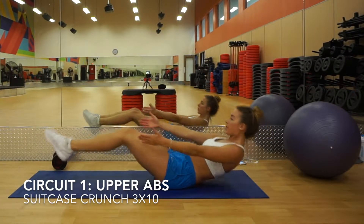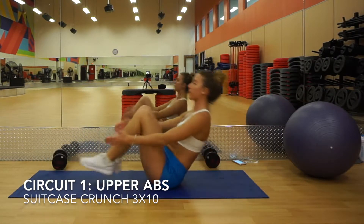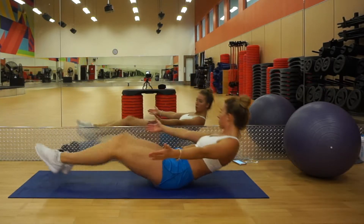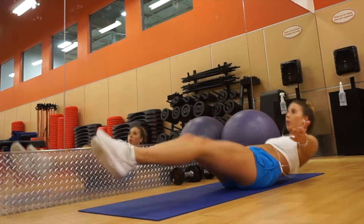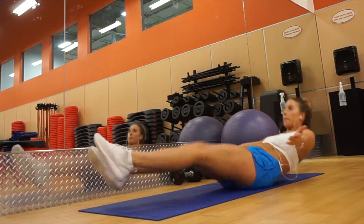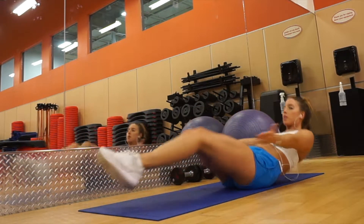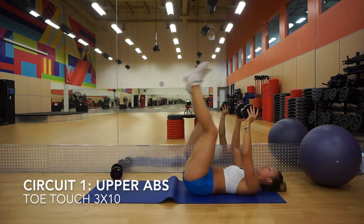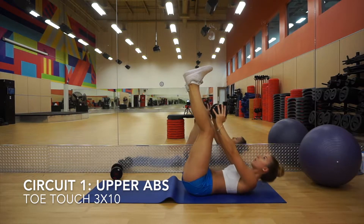Alright, so we're starting the first circuit off with some suitcase crunches. These are a little bit difficult to find your balance, but what you want to do is sit on your butt, lean back slightly, and then crunch in — it's almost like you're trying to touch your heels or your toes. Then we're going to go immediately into some toe touches.